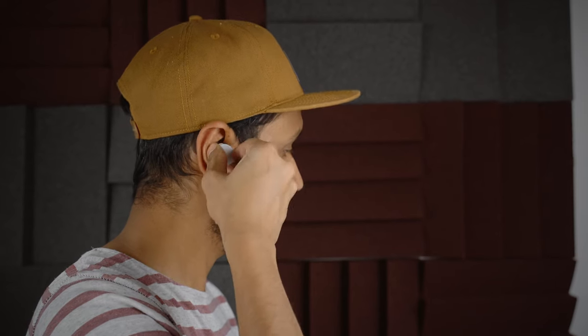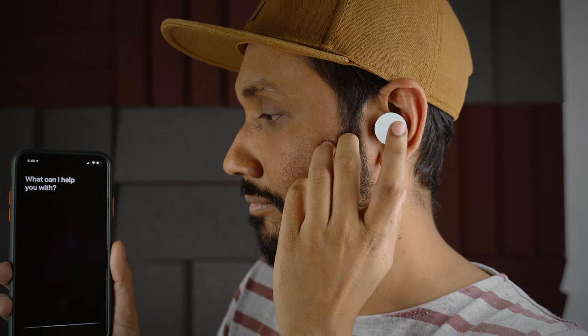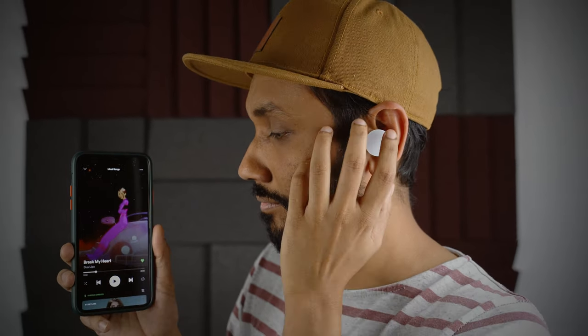My problems with the size of the Surface Earbuds don't stop there. Sometimes when I tried to wear the earbuds, I kept accidentally calling Siri. Since it only takes a long press on any of the earbuds to call the voice assistant, there were too many occasions where one of my fingers just slipped while I was trying to adjust the earbuds on my ears and I just pressed that huge surface and annoyingly called up the voice assistant. However, once you put them on, the experience is actually very nice.